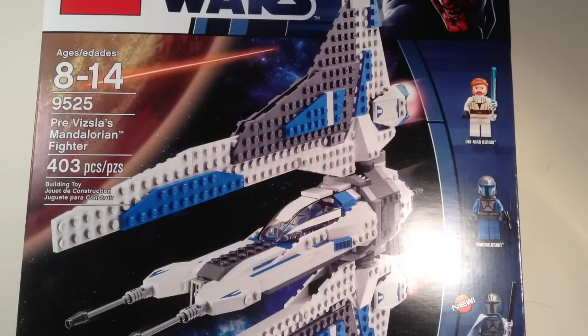Hey guys, it's me Mitch, doing another LEGO Star Wars review. This is on a summer 2012 set. This is set 9525, Pre-Vizsla's Mandalorian Fighter. It's ages 8 to 14, has 403 pieces, and retails for $49.99 U.S.